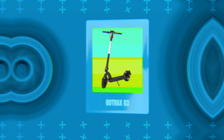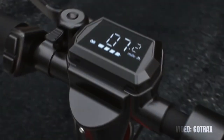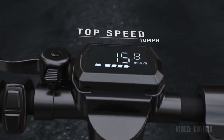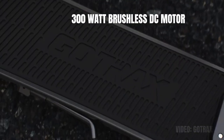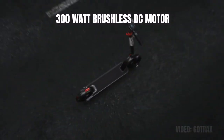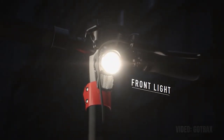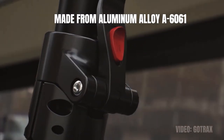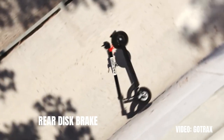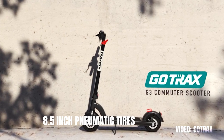Number three is the Gotrax G3, also with an IPX6 ingress protection standard. Gotrax is one of the best brands for affordable scooters, so if you're looking for a competitively priced model with excellent water protection, the Gotrax G3 might be your choice. The 300 watt brushless DC rear motor gives a top speed of 15.5 miles per hour, while the 36 volt lithium-ion battery enables 18 miles on a single charge. It's made from aluminum alloy A6061 and comes with a rear disc brake, an electronic regenerative brake, and 8.5-inch pneumatic tires — pretty good for a budget commuter.